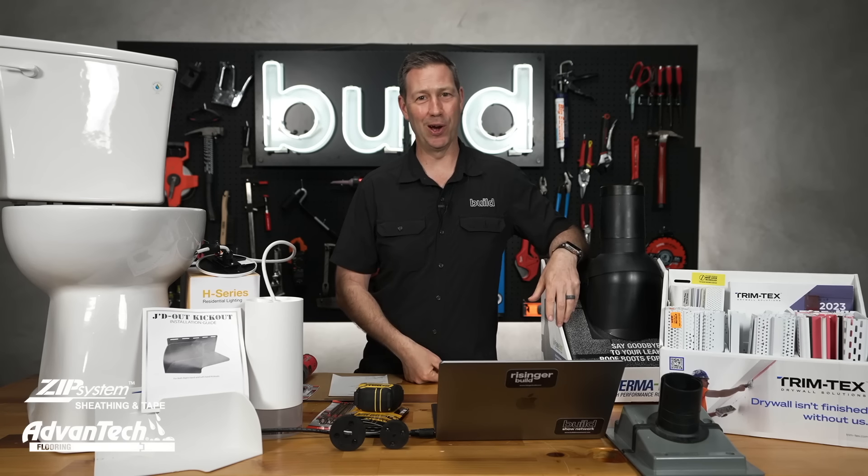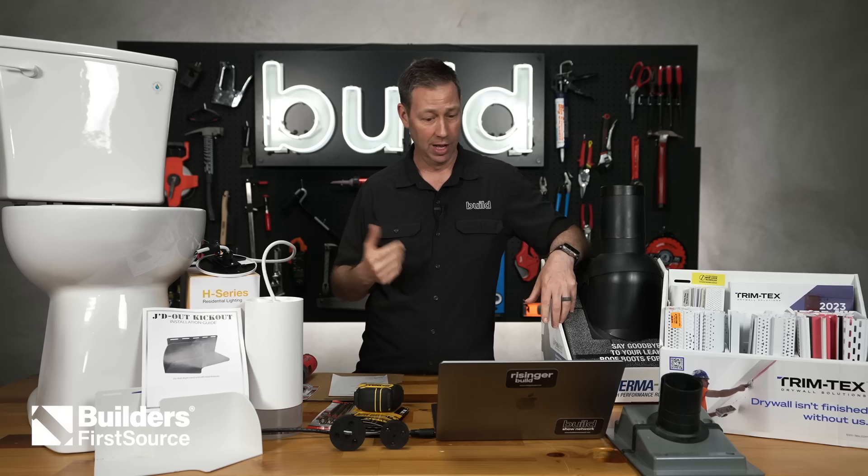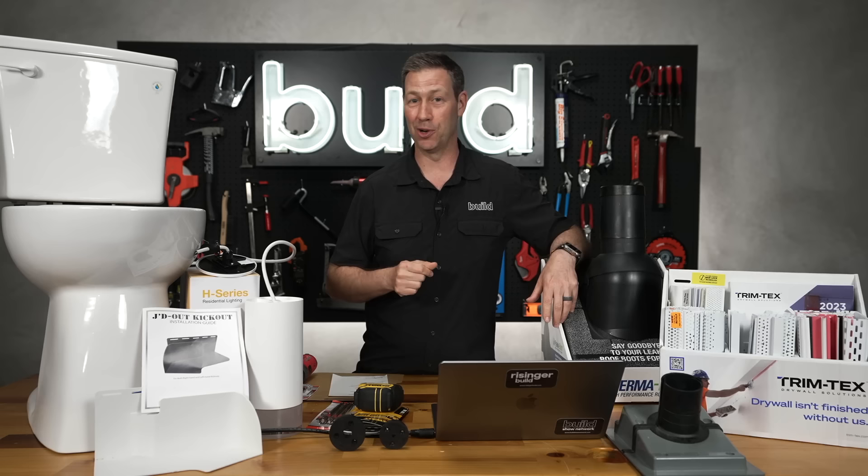All right, my friends, here we go. Another new product and new tools video. I was at the Journal of Light Construction Show not too long ago and saw a couple of really cool things. I also had a few people send me some stuff. Today's Build Show: new products and new tools. Let's get going.